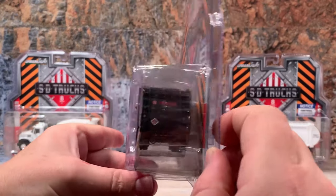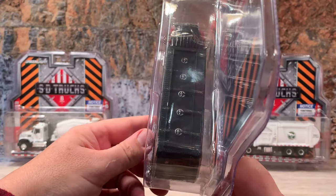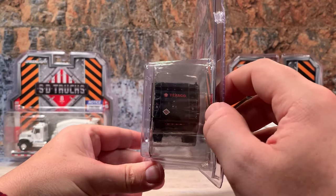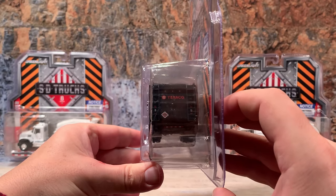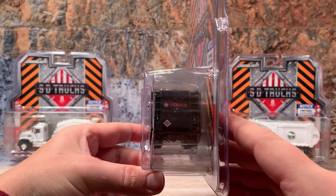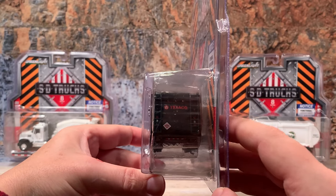Turning it to the back, it has the ladders to climb up on top, where you can see the hatches to get into the tanks and fill them. It's also got the rear bumper with DOT markings and its hazmat placard along with the Texaco logo. It's got brake and backup lights and DOT lights on the tank. This compartment here opens up to reveal even more detail inside — the pump controls, valve control levers and handles are all right behind that door and they open right up.